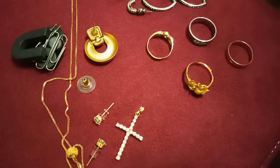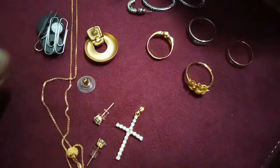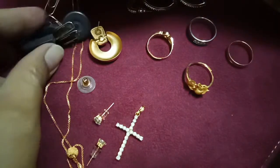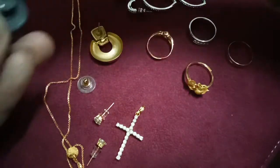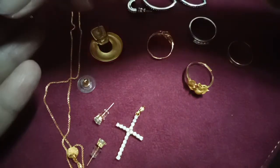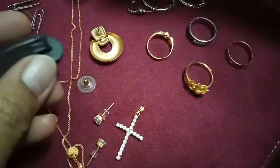Hello guys, I want to give you a simple tip on how to know if jewelry is real or not real. Use the magnet — this is the magnet, stick together.